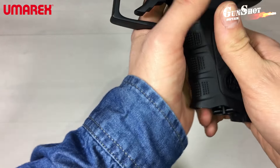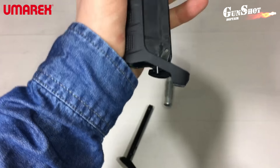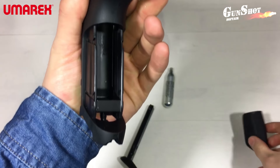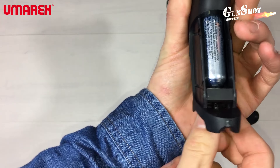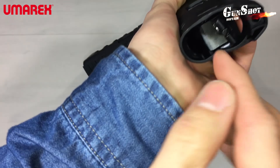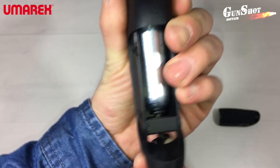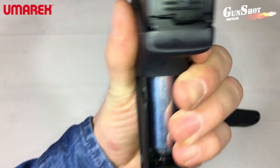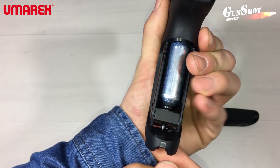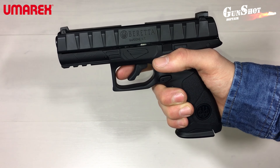Per arrivare alla sede della CO2 basta spilare le due guancette. Con un po' di forza vengono via, e vediamo la sede della CO2. Prendiamo la bombolina, inseriamola dentro e avvitiamo sotto la farfallina, fino a che non si serra completamente la bomboletta. Ecco pronta la nostra CO2. Una volta inserita la CO2, la pistola è pronta a sparare.